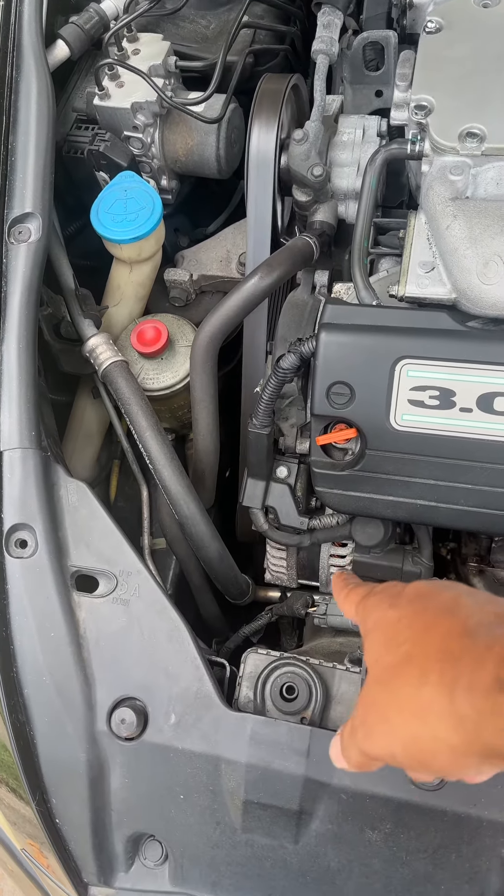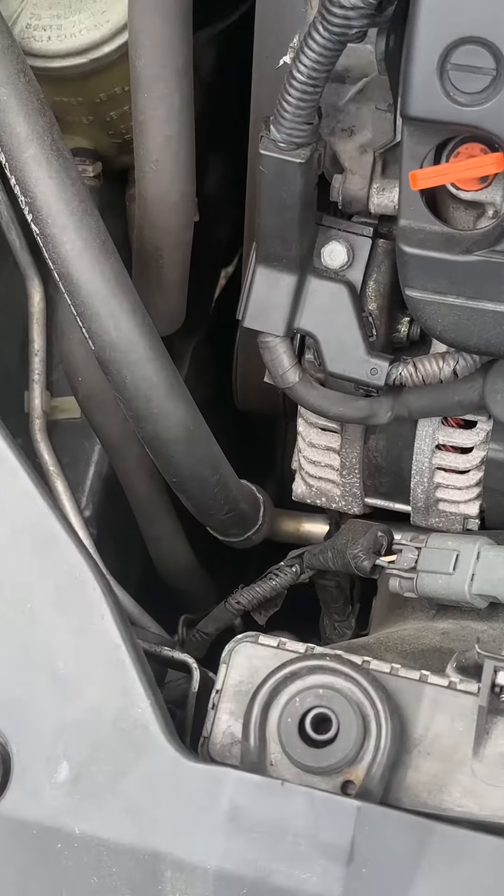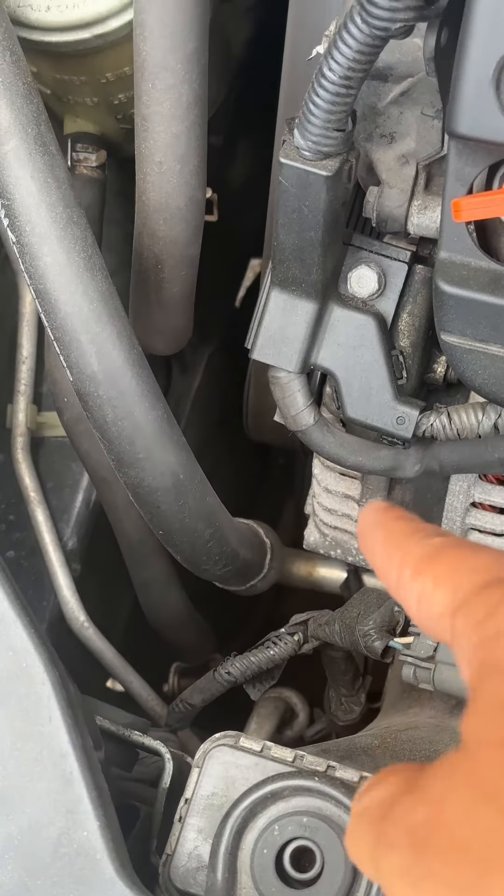In this Honda Accord, this is the alternator right here. I'll zoom right into it — we're right there.